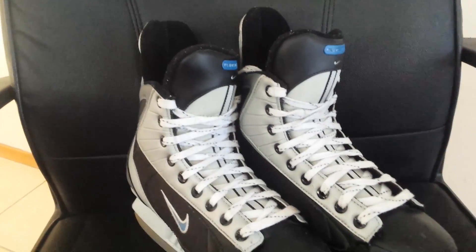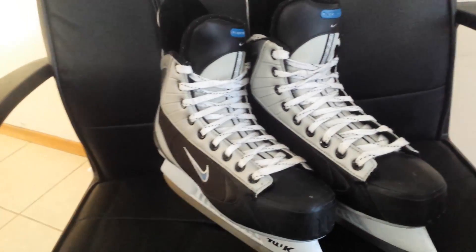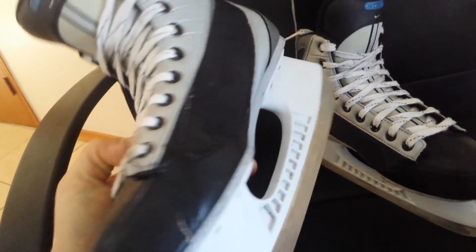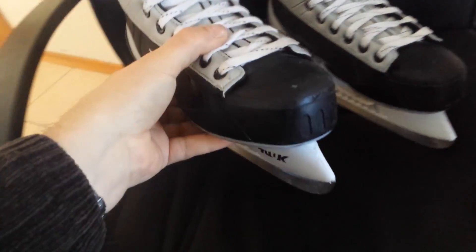Hey guys, I've got an awesome pair of Nike Flexlite 2s. These are size 6 double E. Great skate. They're in super condition — no real gouges or anything out of them. They're in excellent, good-used shape. Blades are sharp and they're ready to hit the ice.